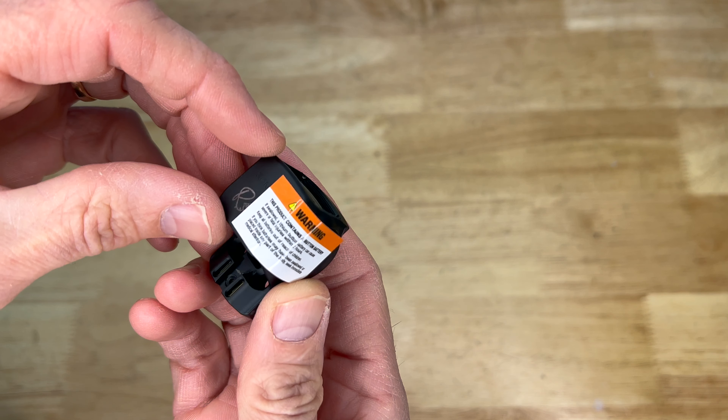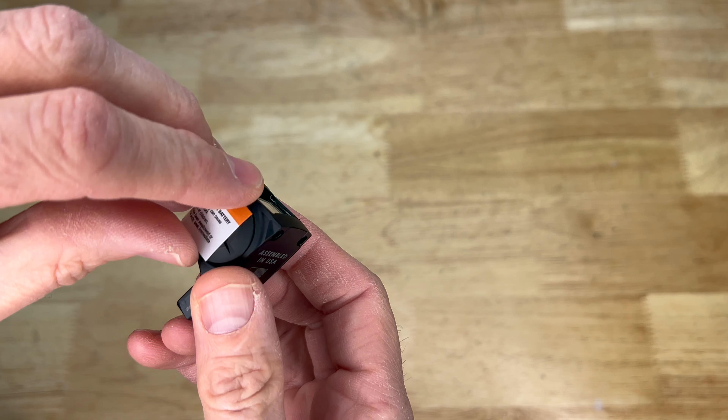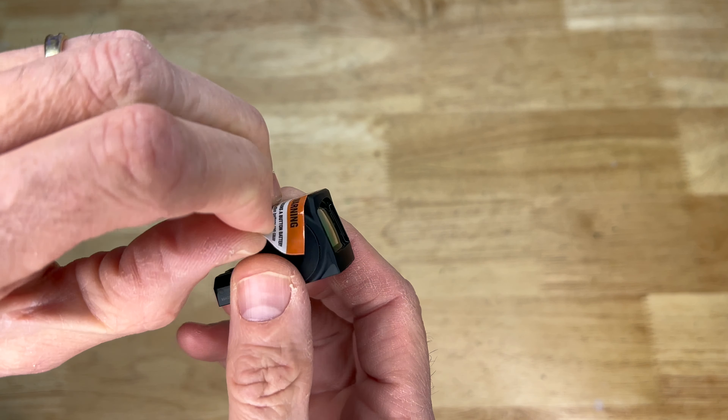Interestingly, they have a little warning about the battery — it's a button battery and it's a swallowing hazard. I think that's the first time I've seen that. Someone's lawyer must have mandated they put that on the packaging.